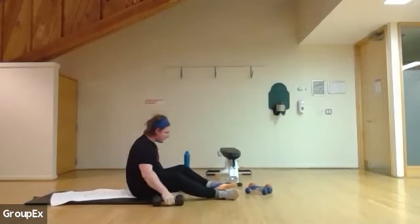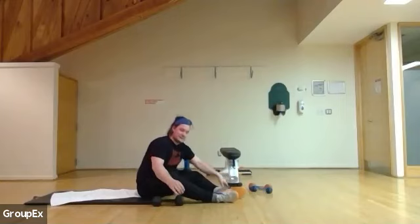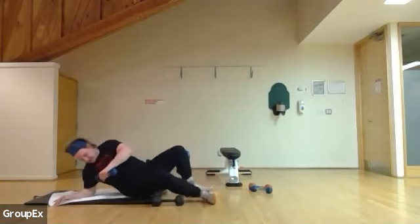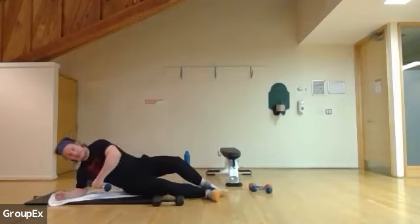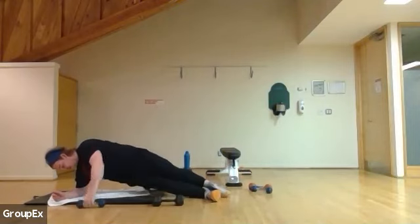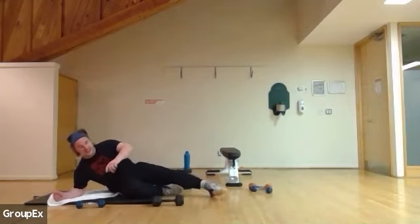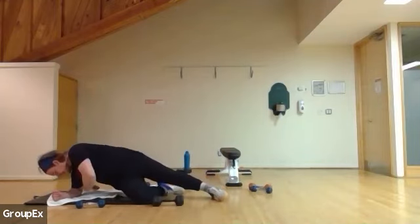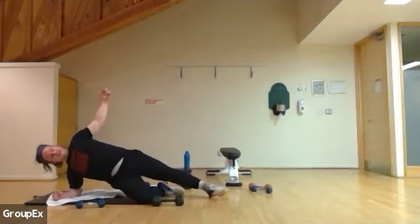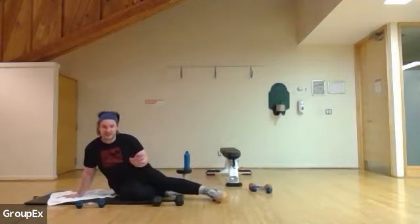From here we're going to flip over to the side and go for a side plank and twist. You can do this with a weight or without. With a weight: opening up, coming in. Without: you can stitch it and open it up. You can also modify by bending your knee. This is going to be time-based — 25 more seconds. If all those are too much, just hold the side plank and skip the twist.